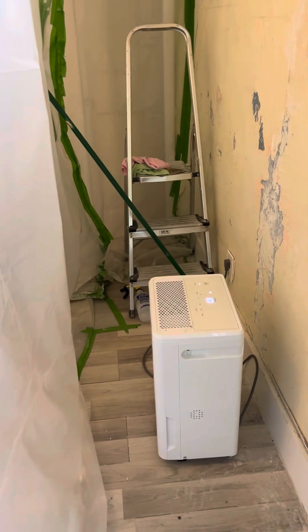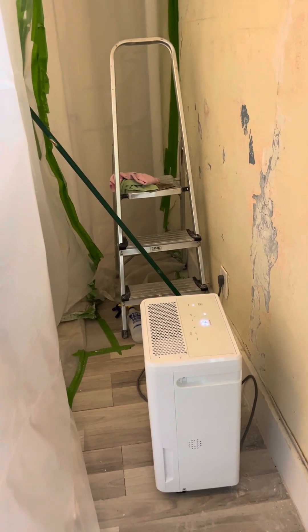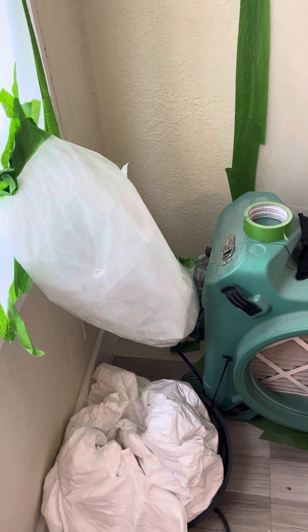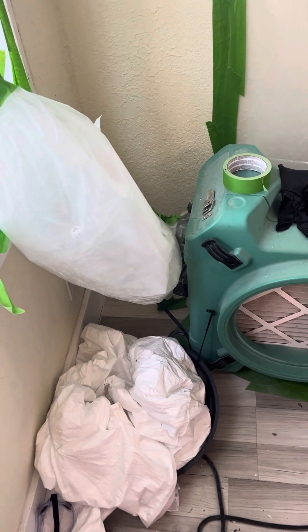Anyway, I hope this helps a little bit. If you have any other questions about mold, just give me a call — I'll leave you my number and I'll be happy to talk to you about it. I've been dealing with it for about three or four years now and I know a lot about it. Y'all have great days!